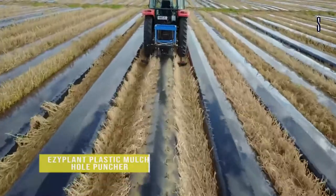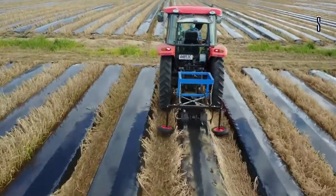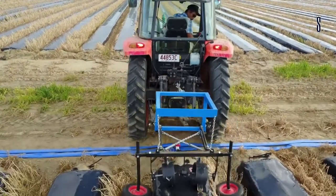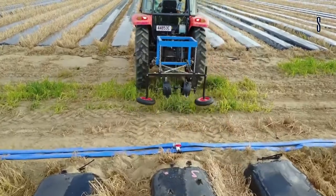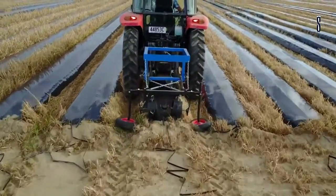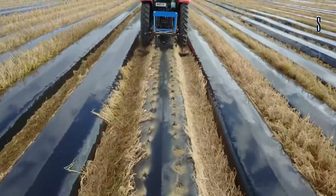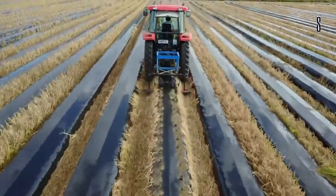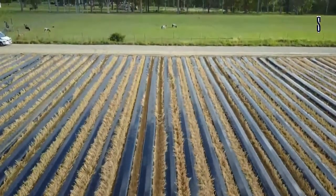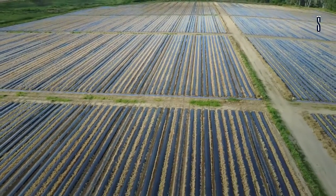The Easy Plant Plastic Mulch Hole Puncher, made by GMD, is designed to punch specifically sized holes into already formed plastic mulch beds. This machine is attached to the back of a tractor and as the tractor drives along the mulch bed, the machine punches holes at certain intervals. Once the end of the row is reached, the puncher can be lifted and then lowered again for the next row. It has its own set of horizontal wheels that roll on either side of the row to help stabilize it as it punches the holes. It comes with options of 2, 3 or 4 holes on the puncher with various spacing of the punching drums.